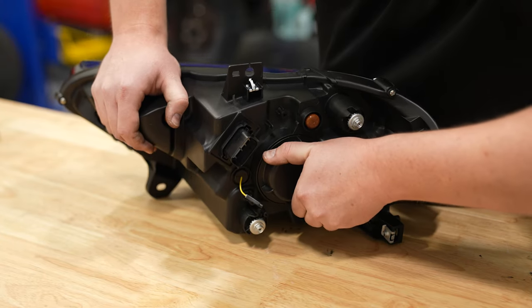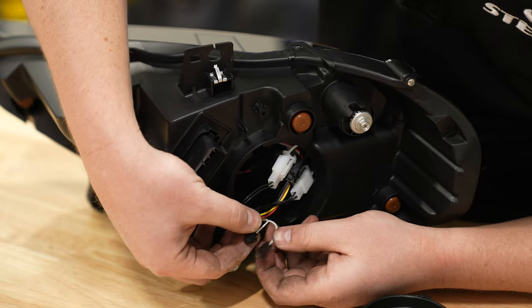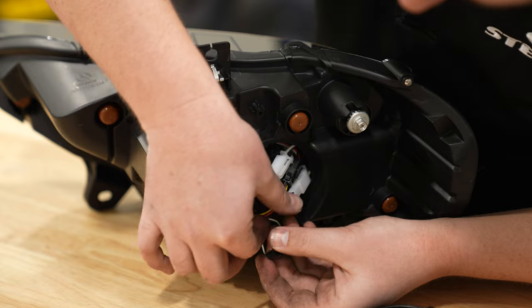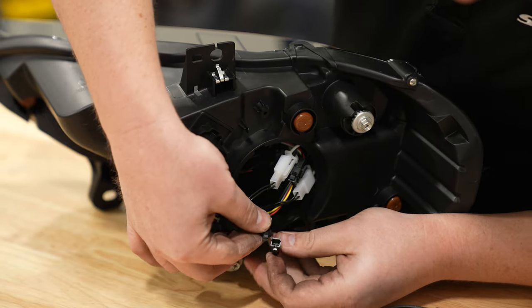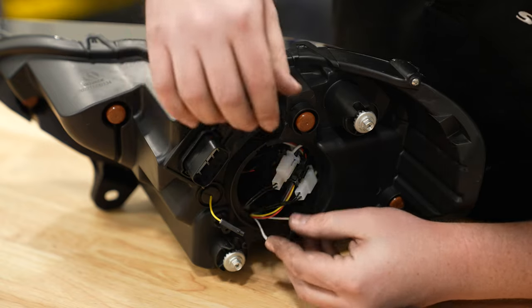If you do want to go amber, remove the circular cover on the back of the headlight. You'll find two small black connectors — go ahead and connect them together. Once they're connected, stuff the wiring back in, put the cover back on, and you're ready to install with your amber daytime running lights.